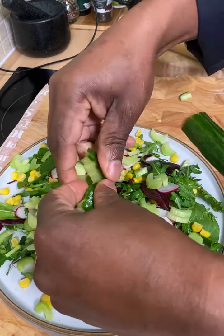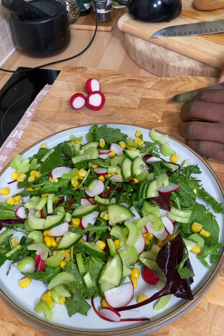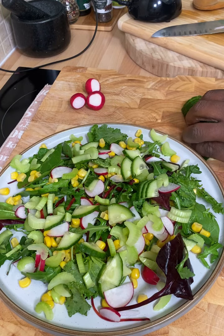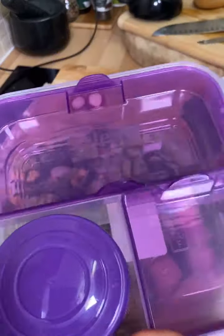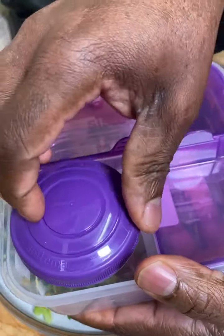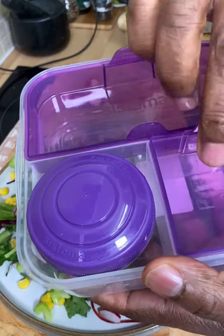So basically what you can also do — you can split this salad in half and leave half at home for later on, then bring the other half to work. I've got this fantastic container which I'll be showing you — you need to get one of these. Make yourself some healthy salad, healthy food, and bring it to work.